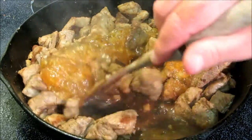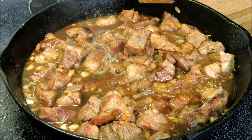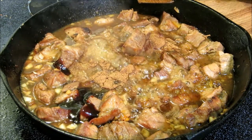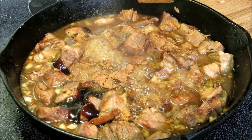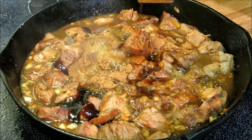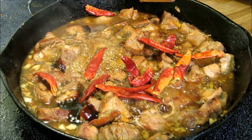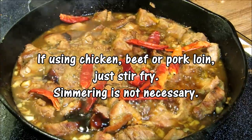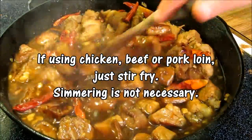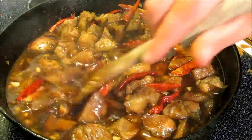We've reduced our heat down to about medium low. Now we're going to add about two tablespoons of hoisin sauce and about one teaspoon of Chinese five spice powder, about two teaspoons of light soy sauce — you can use regular dark soy sauce if you like — and now a handful of dried red chili peppers. We're going to let this simmer for about 20 minutes. If this was leaner pork you wouldn't need to simmer as long, but the pork shoulder needs time to tender up a little bit. So we're going to cover this, turn it down low, and let it simmer for about 20 minutes, just until it's tender.